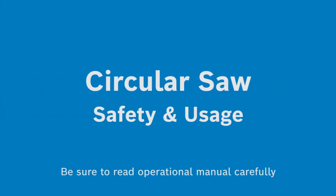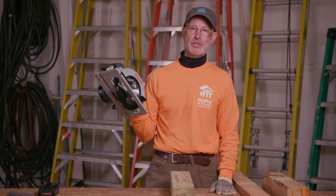Hi, I'm Jim McCutcheon, a Corps volunteer for Habitat for Humanity. Today we're going to talk about circular saws, how to use them, the different types of them. What's become very popular on the worksite is battery operated tools, and today I'm going to show you about a battery operated circular saw.